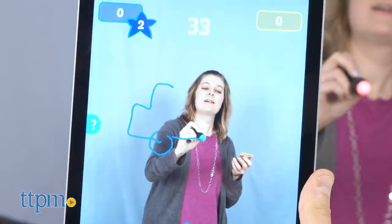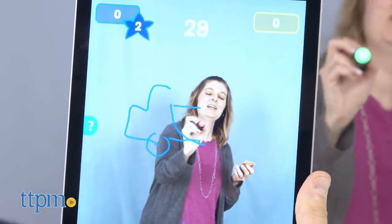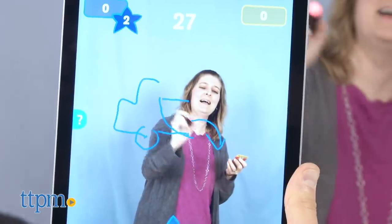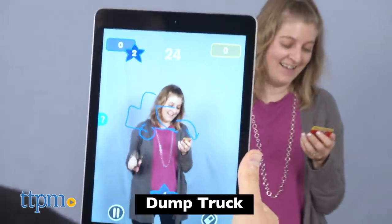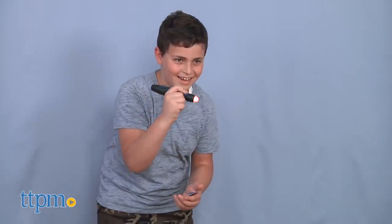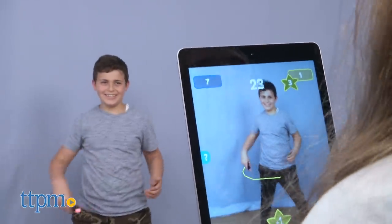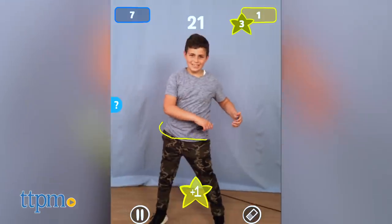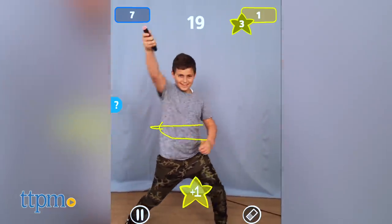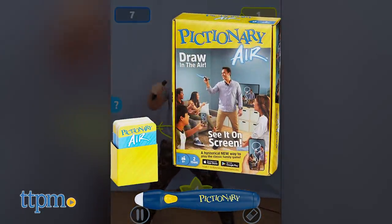But no matter which way you choose to play, the new Pictionary Air will definitely offer up a silly, challenging, and updated way to play the classic game. You don't have to be a fantastic artist because, hey, you can't even see what you're drawing. And that level of crazy artistry is really what's so fun about the game. This game, which is for two teams of players ages 8 and up, will be so fun to play at your next game night. Get your family, get your friends, and get drawing.